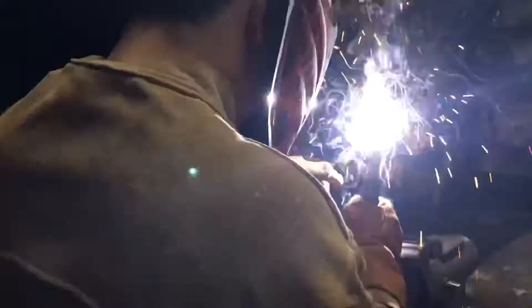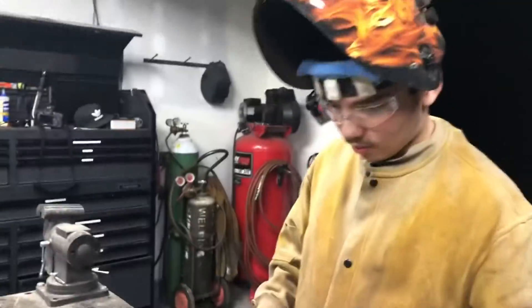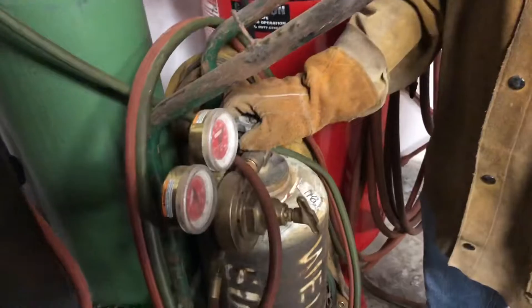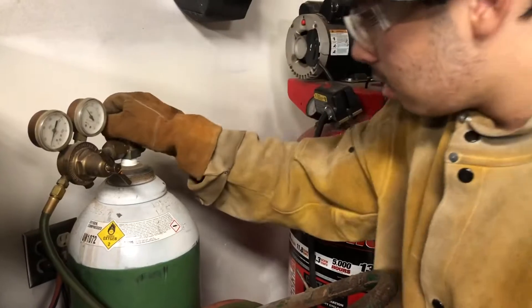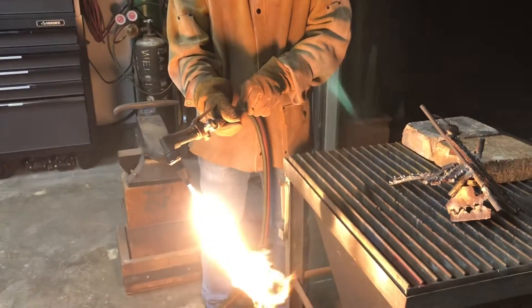Chris is practicing his first weld. Not too bad for first few welds, huh? So we're going to turn this on, and this right here is the hole in the way open. You're looking good right there.